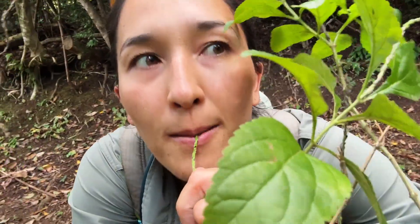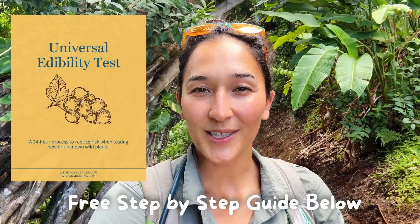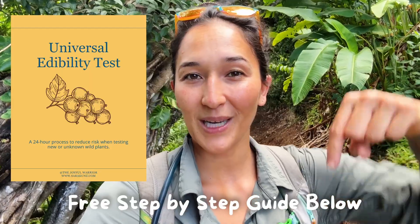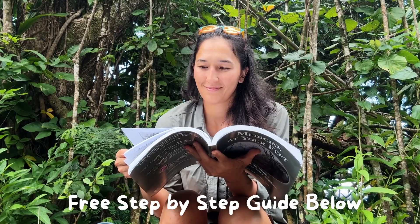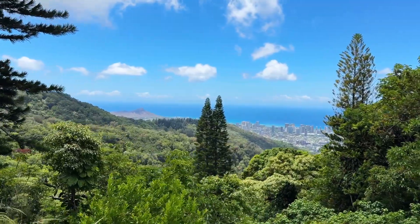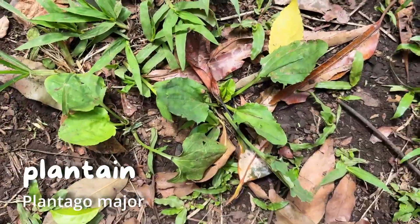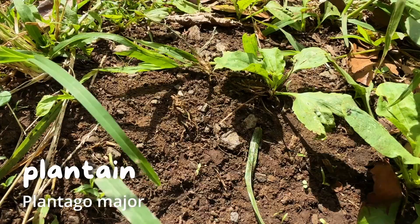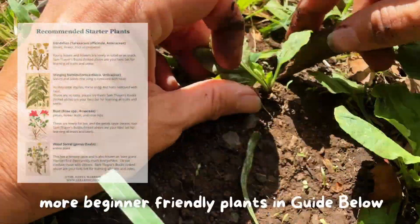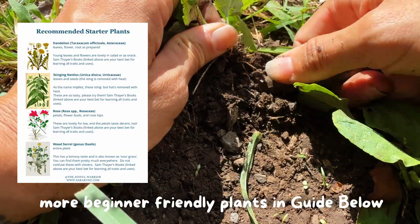One bite of the wrong plant will literally kill you, which is why U.S. Army survival experts developed the test you are going to learn in this video. You can follow along using the free download in the description below, and you don't need any books or apps, but I will recommend a few of my favorites at the very end. To try this with the guide below, I recommend starting with something like plantain that is commonly known to be edible and hard to get wrong. But as we'll see later, edibility is only part of a plant's value.